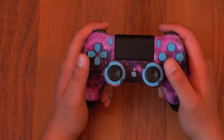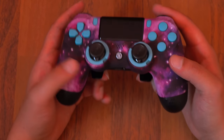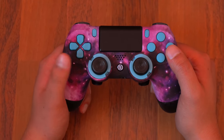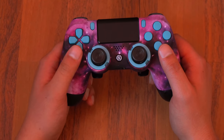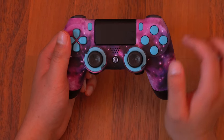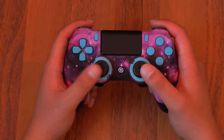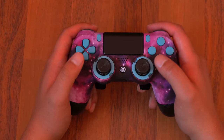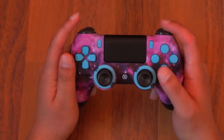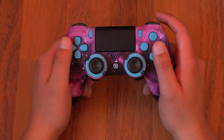Here we have the SCUF gaming controller for PlayStation 4, PlayStation 4 Pro, and PC. I chose this galaxy background because I love outer space — I like the Slumber skin in Fortnite and thought it would be a nice combo. I got all blue buttons, a light blue ring around the analog stick, and standard analog sticks since going all blue would've looked a bit much. I think it looks really nice.